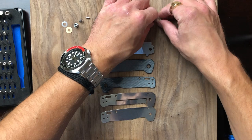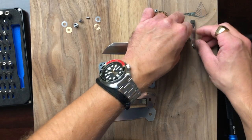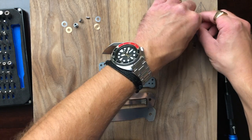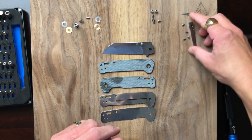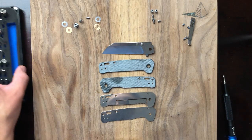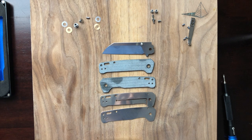Sometimes that happens and I always feel goofy when I'm sitting there trying to figure out how to unscrew a screw from a free-spinning standoff. There's always some goofy workaround you have to do. But here's our exploded view.